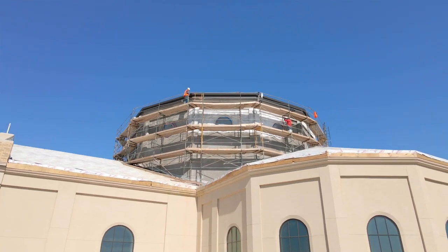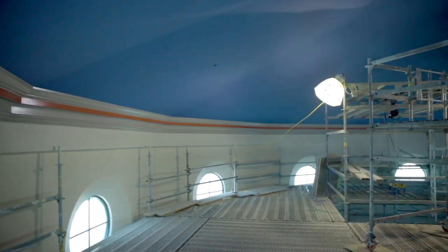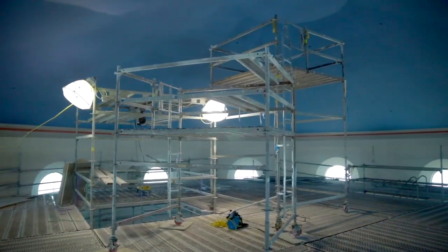On the interior, we talked about the cupola on the last video. That cupola is now completely painted, the finished trim is installed, and it is ready for the liturgical artwork. The liturgical artists will be here on the 20th of this month to start applying those.